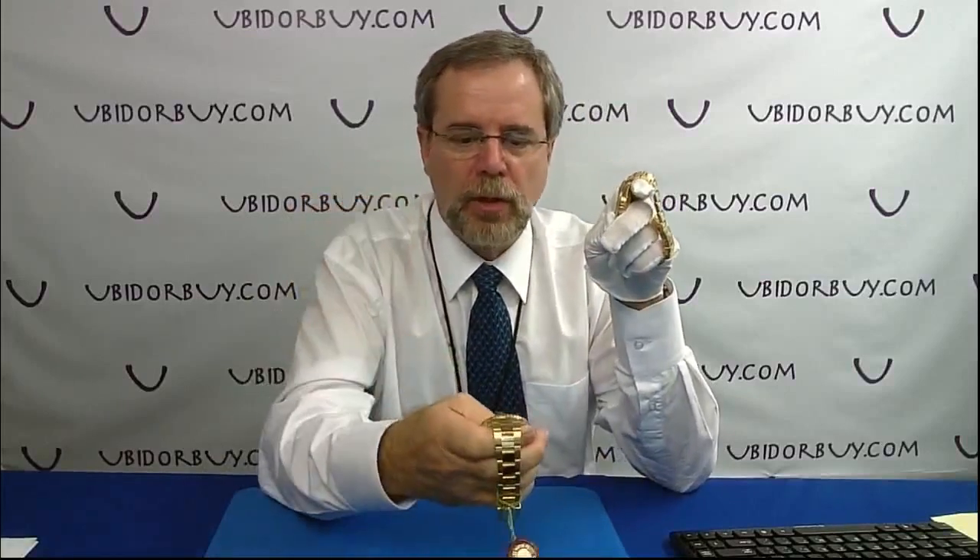Hi everybody. In this short video tutorial, I'm going to explain the functions of the Rolex Yacht Master. In another video, I've already covered the Yacht Master 2 Rolex, a relatively recent one. If you want to find how that functions, just basically Google search 'Rolex Yacht Master 2 explained functions video.'